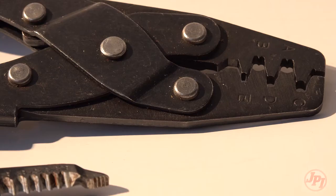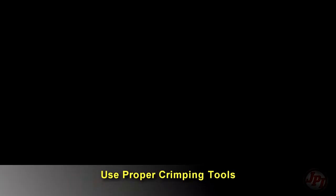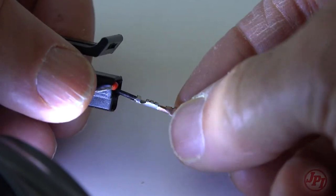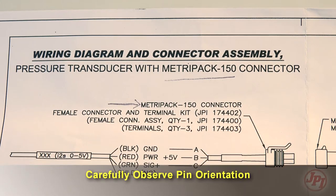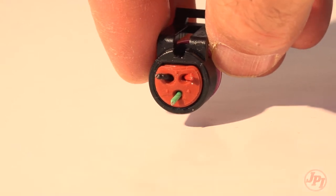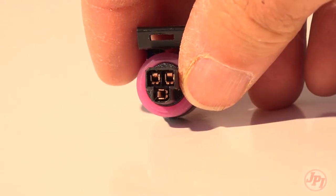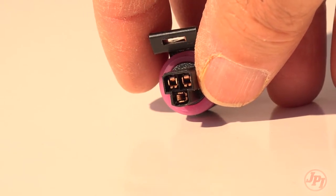One thing to keep in mind is using proper tools when you install your JPI, especially crimping tools. Poor terminal connections are a common problem. When using the Metropak three-wire connectors, make sure the wires are correctly positioned as you push them through the back of the connector, and double check before crimping. Once they're pushed in and clicked, you can't push them back out — you'll need another connector if you do it wrong.